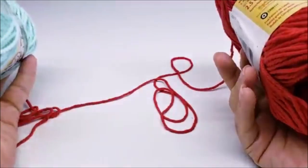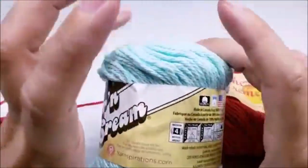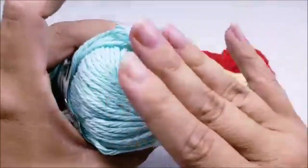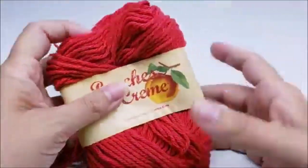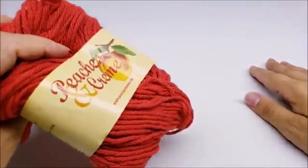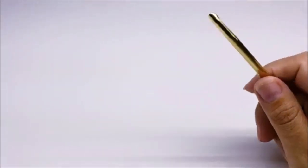I use two colors but you don't have to. If you want to use two colors, you'll need about 100 yards of your main color — that's close to three-quarters of a full skein since there's about 120 yards in one. You'll need about 40 to 50 yards of your secondary color. I'm using a size I hook, which is a 5.5 millimeter crochet hook.